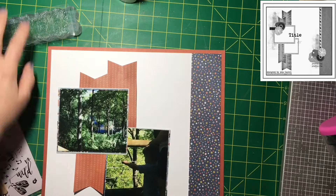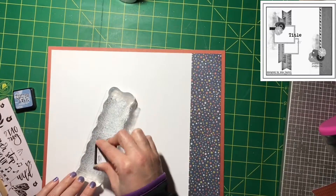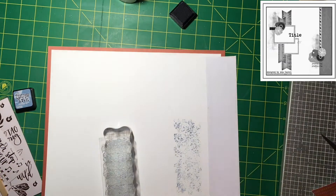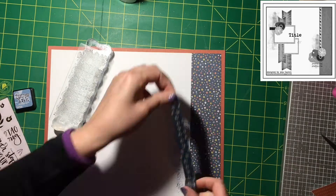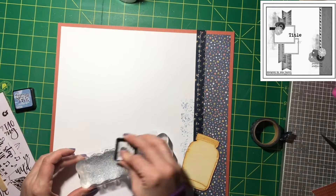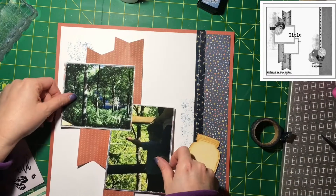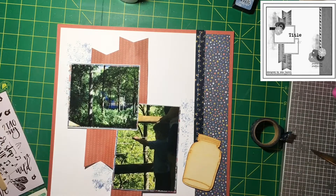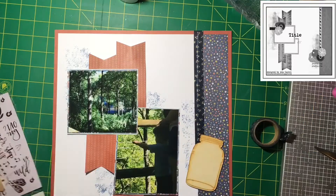I cut two banner strips out of that rusty red color and I'm layering them behind the photos. I wanted to stamp over there, so I'm using Stormy Sky distress ink — I have a lot of the oxides and they make me happy. I'm just adding a little so it kind of pops out from behind the photos.